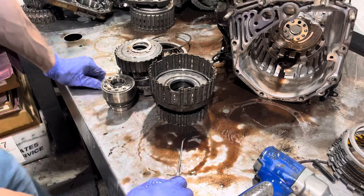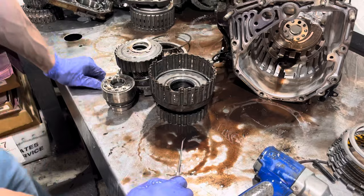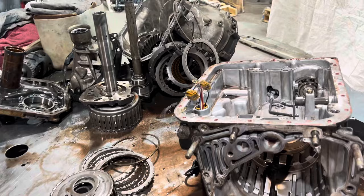We'll get into some more when we put it back together. But for now, this is what we got. Please like, share, subscribe, and hit the notification bell. Until next time.